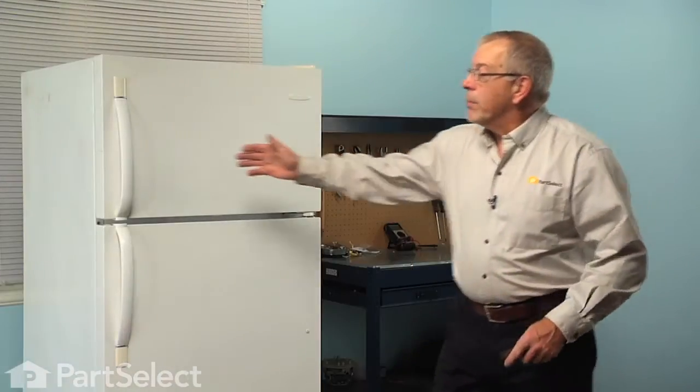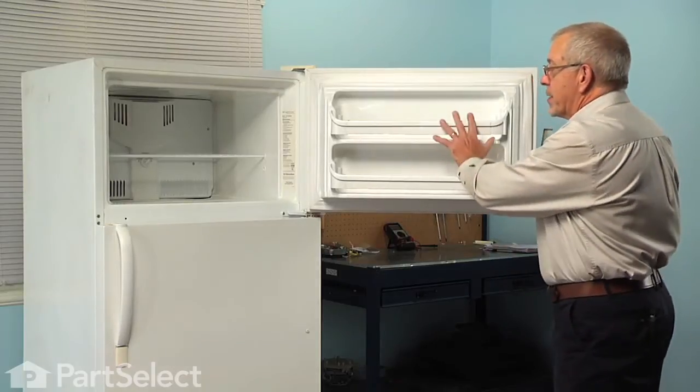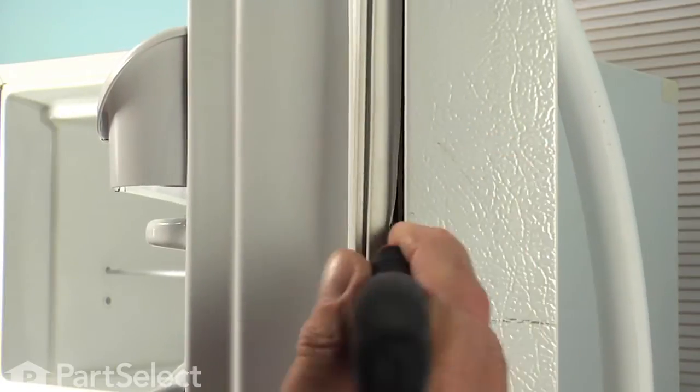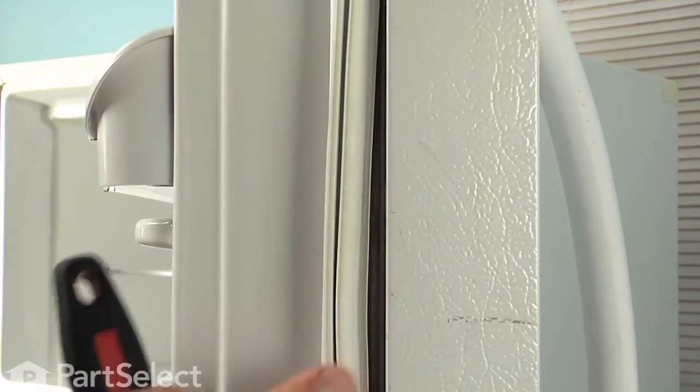We'll start this job by opening the freezer door. It's a good idea to remove any of the items that may be on the shelves. Then with our putty knife, we're going to go in between the edge of the gasket and the face of the outer door panel and just gently pry out on that gasket.